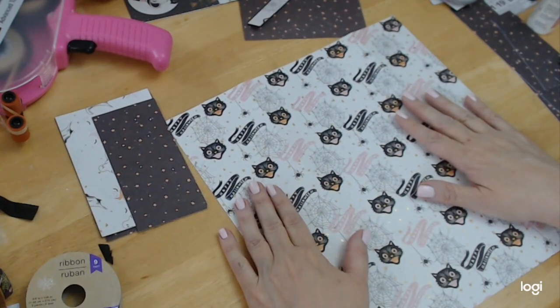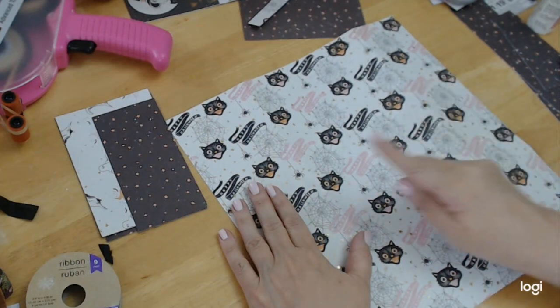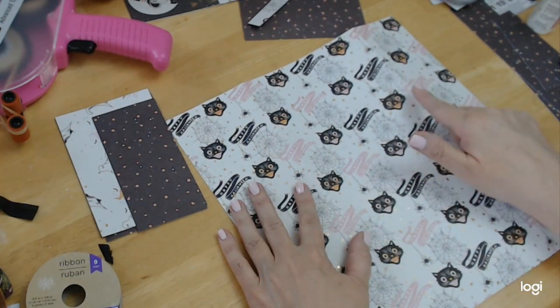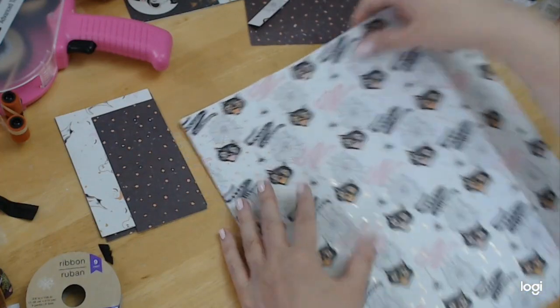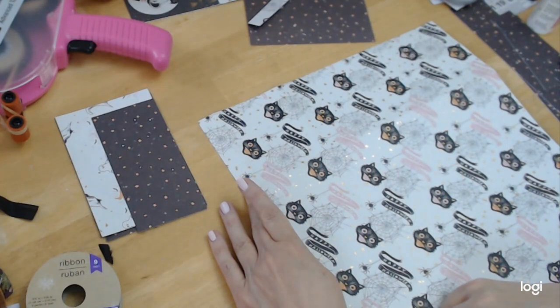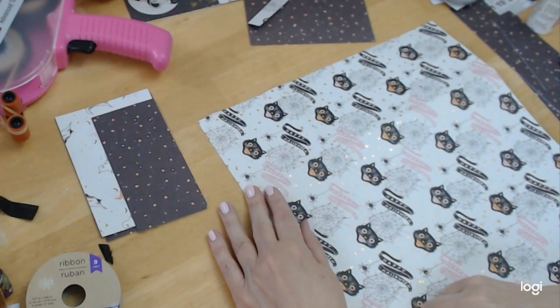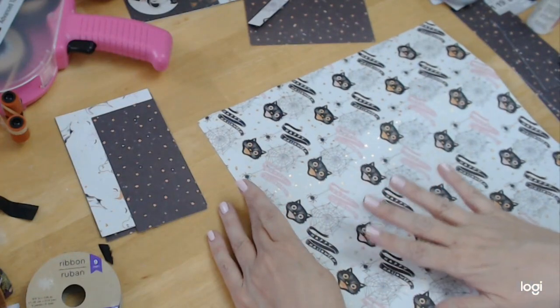The first thing you want to start off with is a 12 by 12 piece of paper, and you want to score it at three and three quarters and nine and a half. Then you're just going to flip this around, and at the very bottom of your paper you are going to score at three quarters. That's to give your bottom a nice clean look.